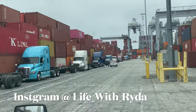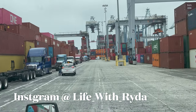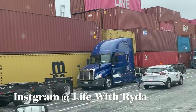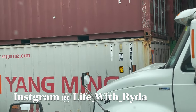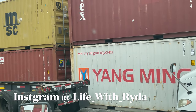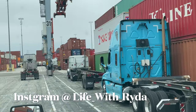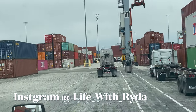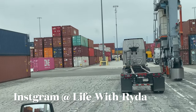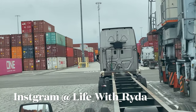We just got to get behind this truck driver and wait. It's lunch time right now — ports usually go to lunch at 12 o'clock but they sometimes leave 15 to 30 minutes earlier. So we'll wait for them to come back.